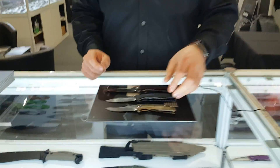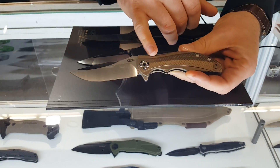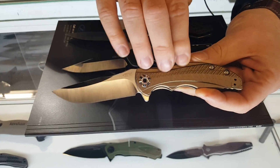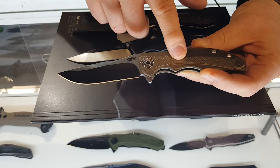Hello. We're gonna go through the new Zero Tolerance products today for 2018. We have the 609. It's an R.J. Martin piece with the see-through pivot, copper bronze anodization, and 3D machined titanium for a nice look.